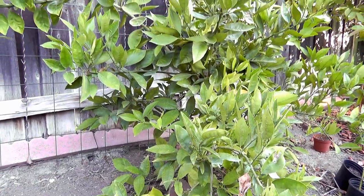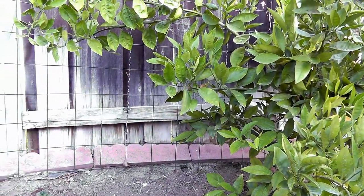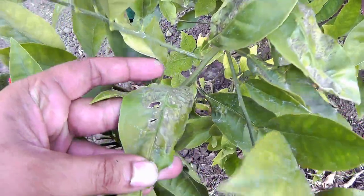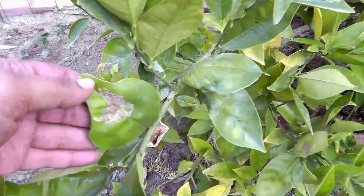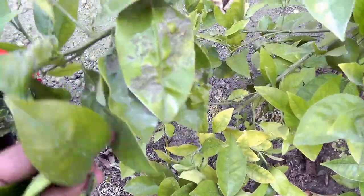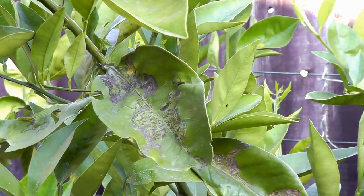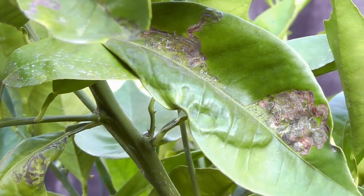This is the first citrus plant we will be treating today — a semi-dwarf Washington navel orange plant. If you take a closer look, you can see how much damage the leaf miners have done. They bore through all the new growth, leaving the plant almost lifeless. Not only does this look bad aesthetically, but it also hampers fruit production and attacks any new growth, so it's important to get rid of them.